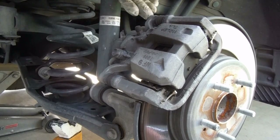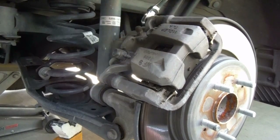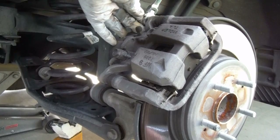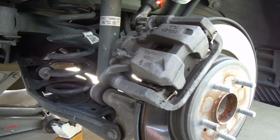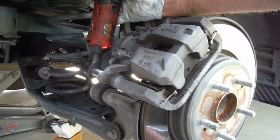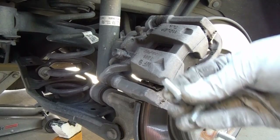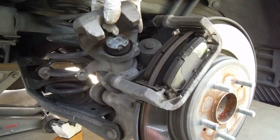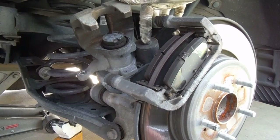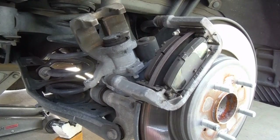So we just need to loosen and remove these two caliper slide pin bolts — those are a 12 millimeter. Set those aside. We can just pull the caliper off. Now it's not going to come straight off because this electric motor is in the way, so we'll just take it off and set it right there for right now.